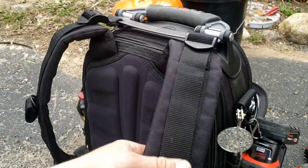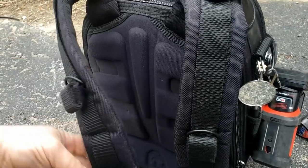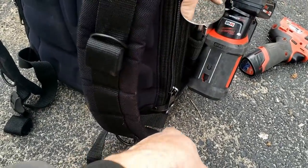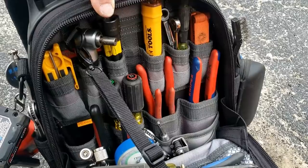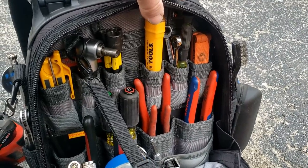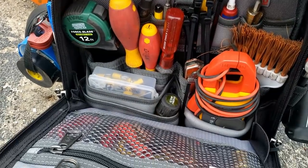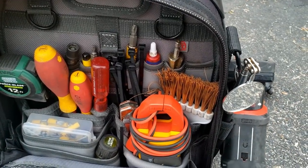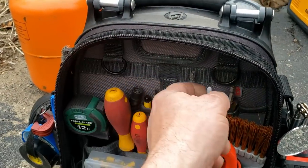If the straps become too big of an issue you could always chop them off. They have a neat Velcro thing to hold those up and keep them out of the way. Still waiting to hear back from Veto on the rivets — it seems odd why they put them on the bottom. Inside there's a thermometer, my extensions. The top pieces are really short so you can't get anything long in there. The other side is mostly leftover stuff I don't use very often.